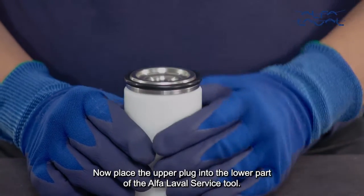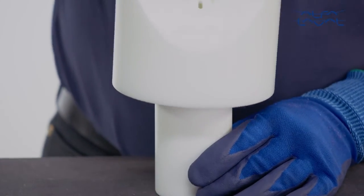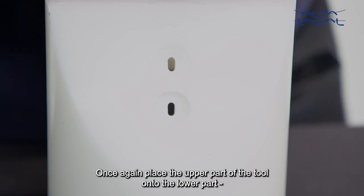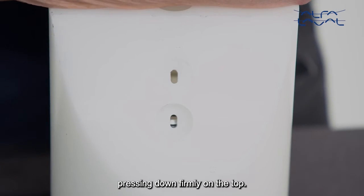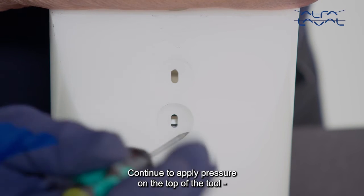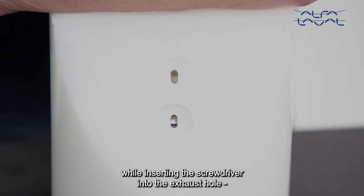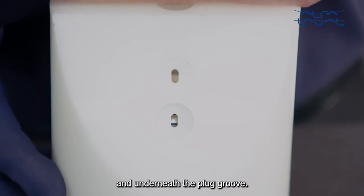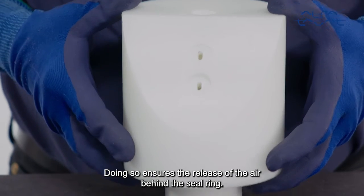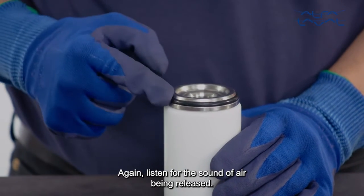Now place the upper plug into the lower part of the Alfa Laval service tool. Once again, place the upper part of the tool onto the lower part, pressing down firmly on the top. Continue to apply pressure on the top of the tool while inserting the screwdriver into the exhaust hole and underneath the plug groove. Doing so ensures the release of the air behind the seal ring. Listen for the sound of air being released.